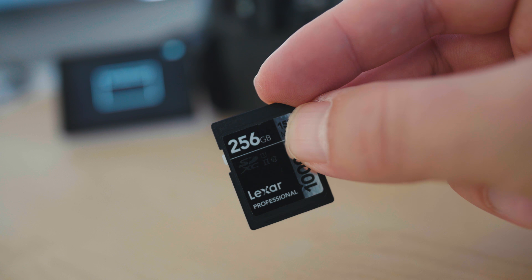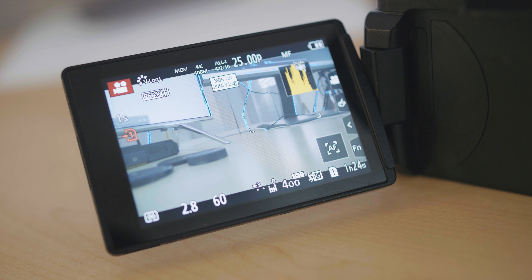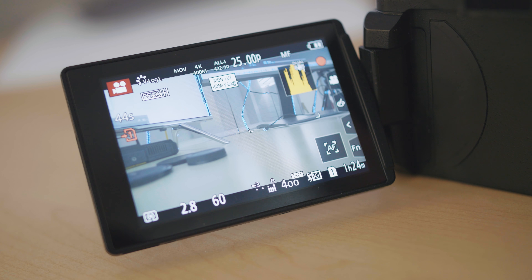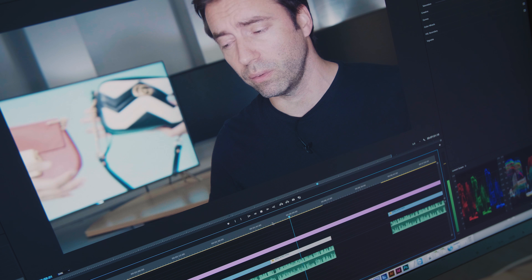Of course you need a V60 or V90 card to reliably write 400 megabits per second. I won't test V60 or V90 cards — those will work fine. But what about slower cards? We're testing the Lexar 265 gigabyte 1000x, which is 150 megabytes per second maximum read speed. Let's see what the sustained write speed looks like — we'll speed that up a bit.